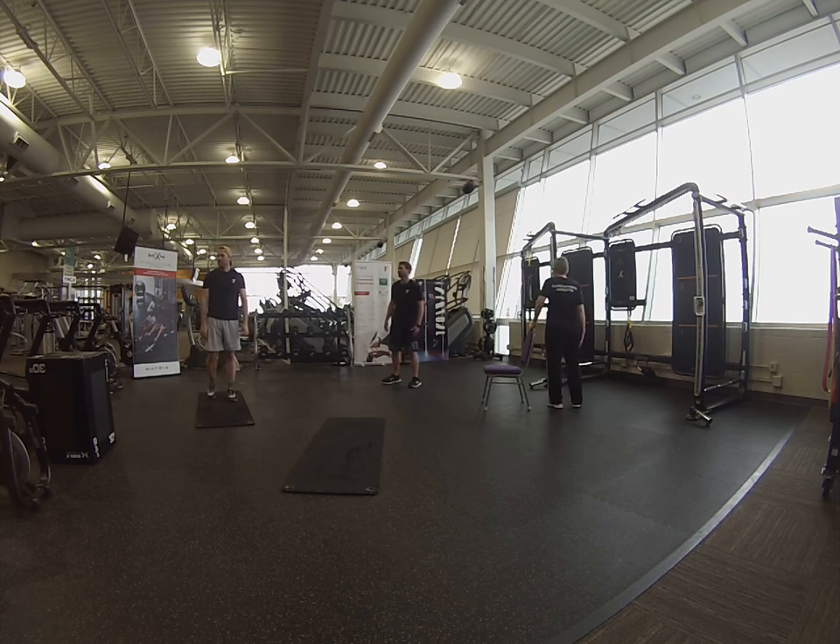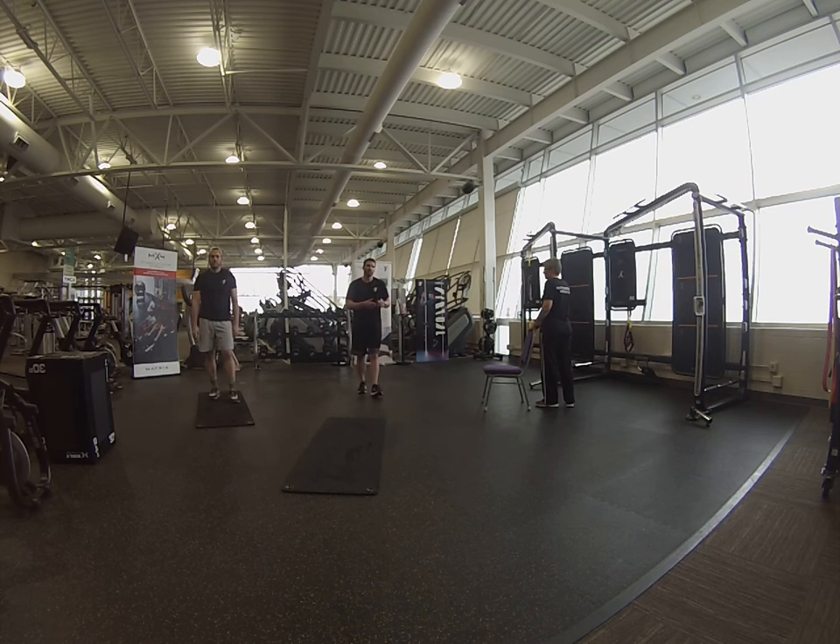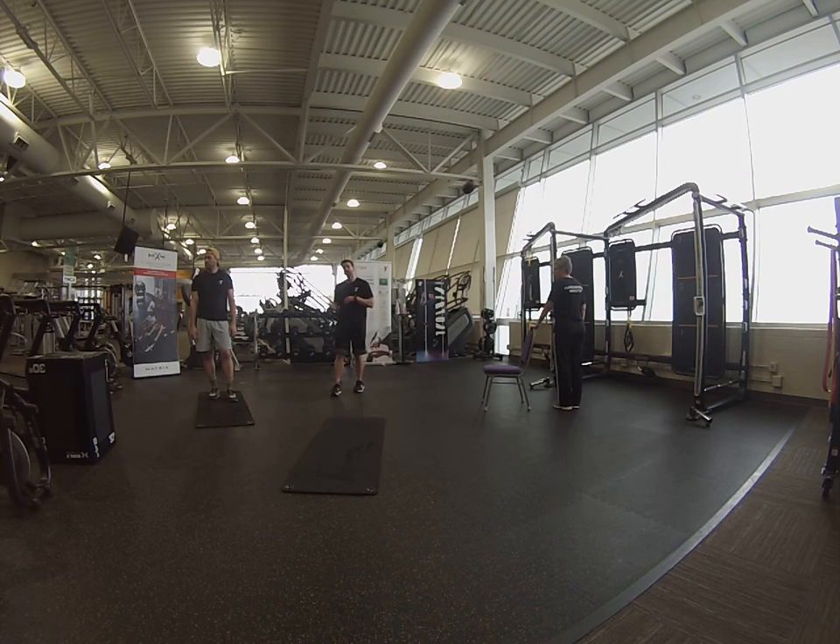Same thing for the chair: level 1, same thing for level 2 over here, and the same thing for level 3, just on the opposite side. So if you started off with right, you're going left; if you started off with left, you're going right.